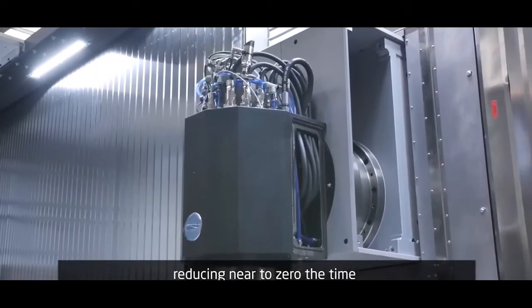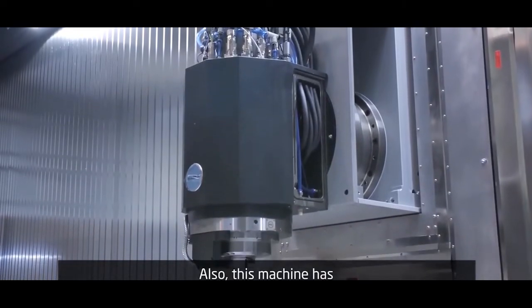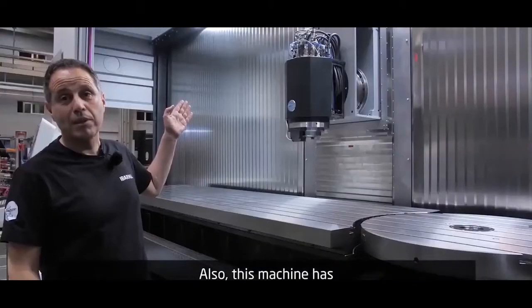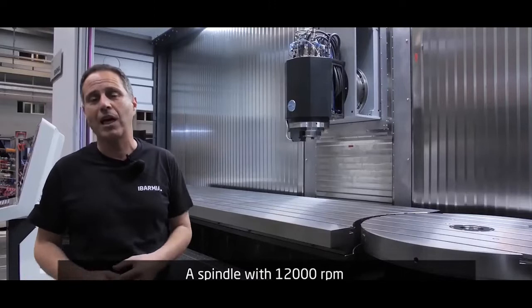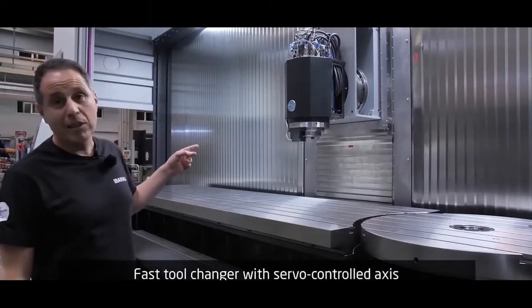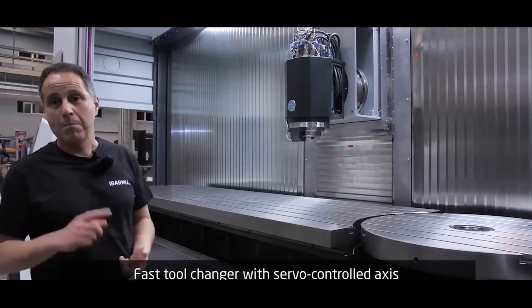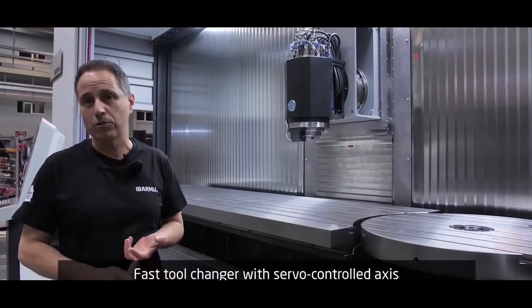Like our other machining centers, this machine also has modern technology built in. An electro spindle — a built-in spindle with 12,000 rpm and a lot of power. Then an automatic tool changer, very fast and reliable because it is servo controlled.